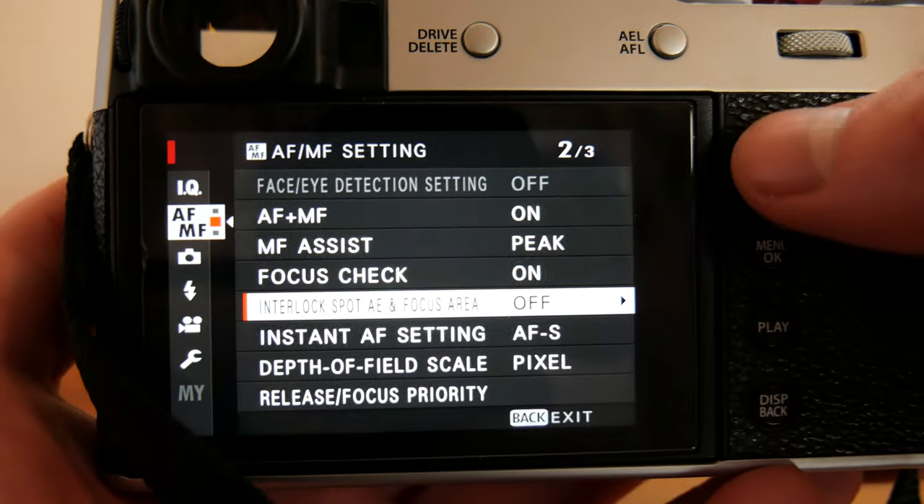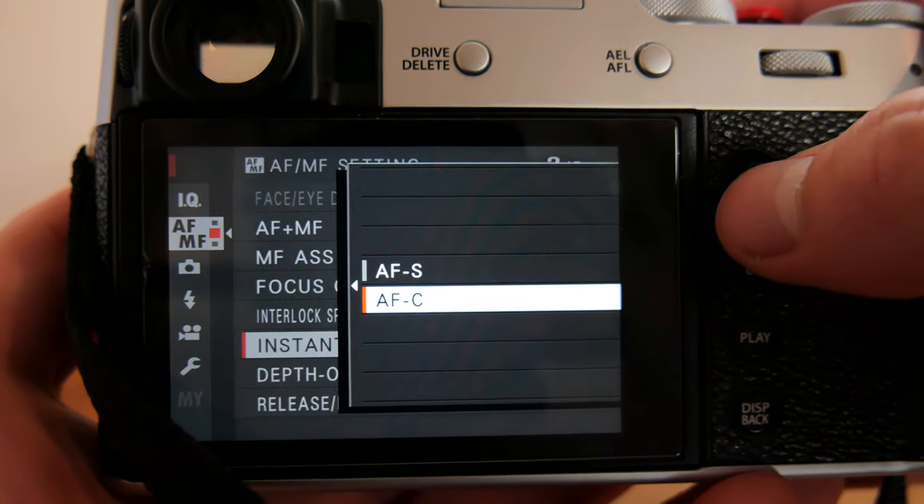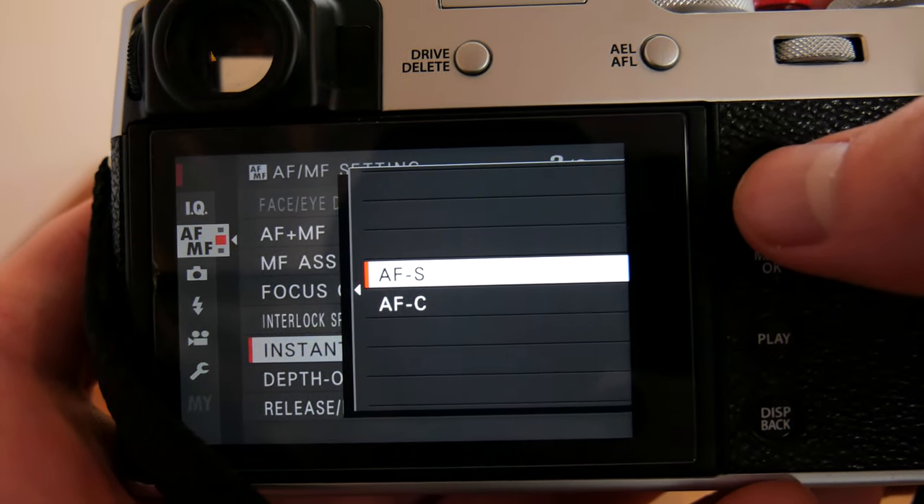Next we have instant AF setting. You have two options: AF-C, which is continuous autofocus, and AF-S, which is single point autofocus.